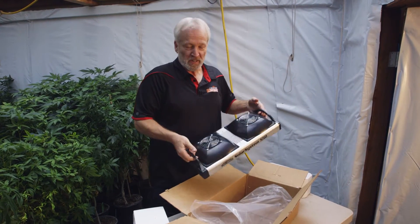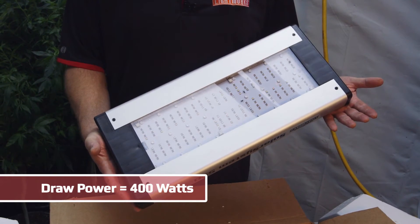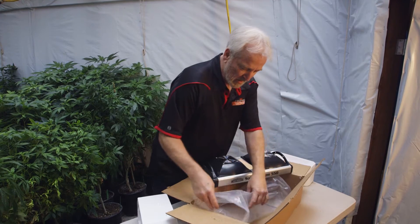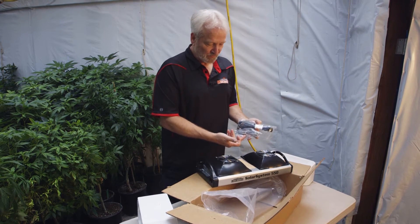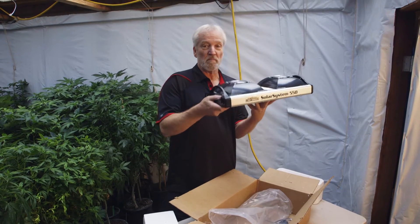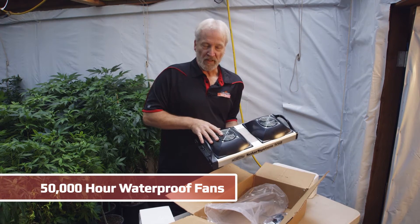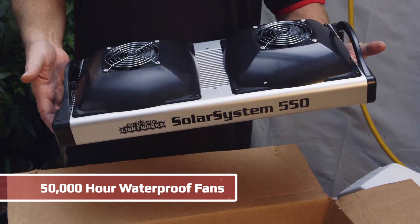It's fully self-contained. The 550 has an actual draw power of 400 watts. Waterproof — it's IPX65, so even direct spray on top is no risk. It comes with a power cable and communications cable, as well as a controller. It replaces the 600 watt HPS. These are 50,000-hour waterproof rated fans, fully removable by the user for easy repair, unlike most of the Chinese versions which have integrated fans.